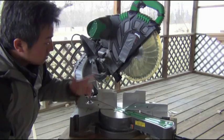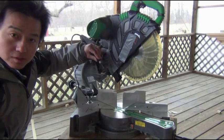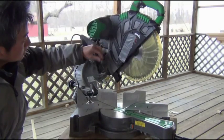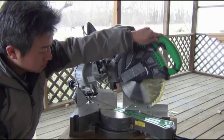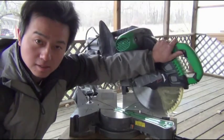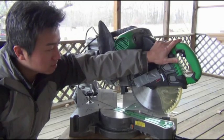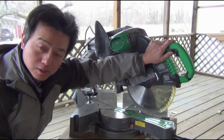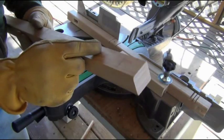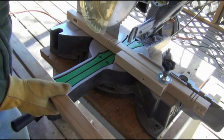One feature about a sliding compound miter saw that I really like is this depth stop gauge. So instead of going all the way down, the depth stop stops it from going down. In a way this is going to function like a radial arm saw, and I'm going to take advantage of this and use it to cut the tenons — particularly the shoulder cut. So to cut the tenons I'm going to use my sliding compound miter saw and use it like a radial arm saw.